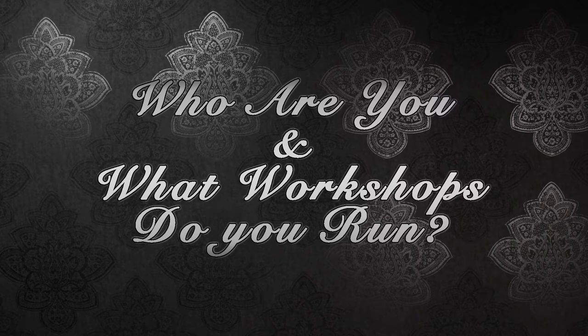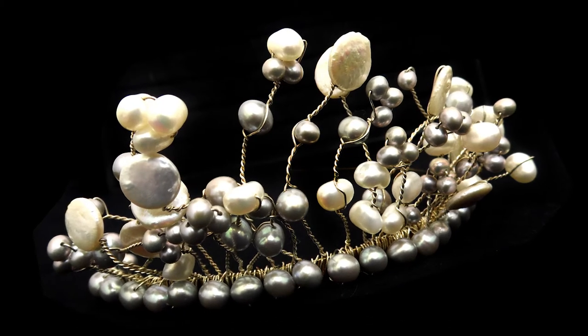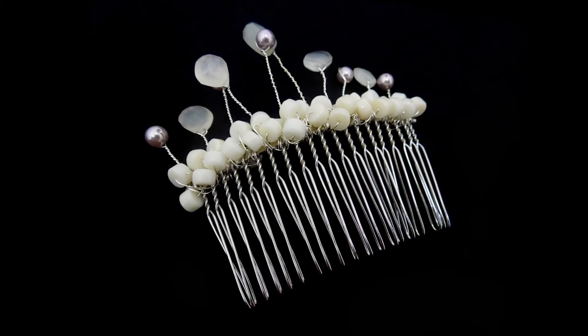Hi there, my name is Sheila Davis and I run all the bridal workshops. We start off with a beginners workshop which you will do tiaras, combs, vines. You will use gemstones and mostly pearls, but if you have a specific choice that you want to use color wise then you can do that.